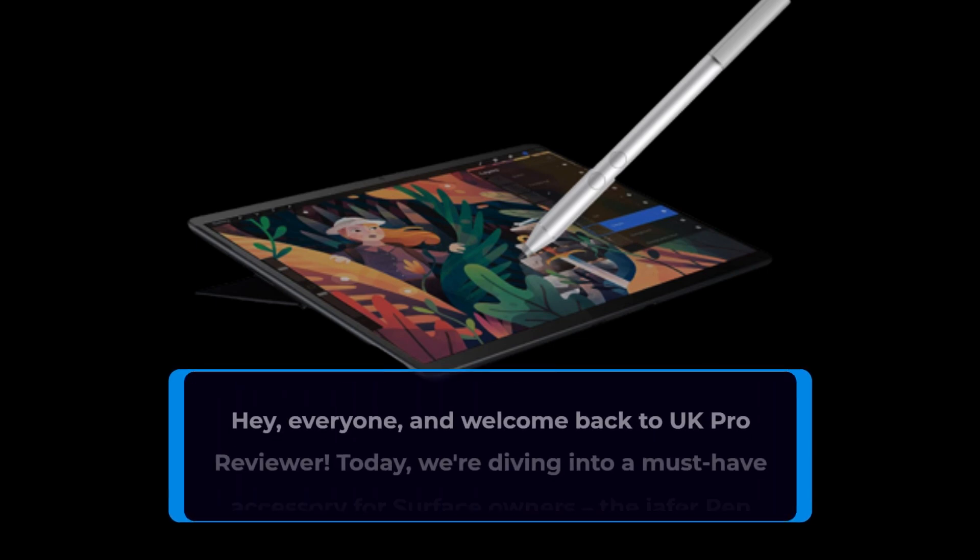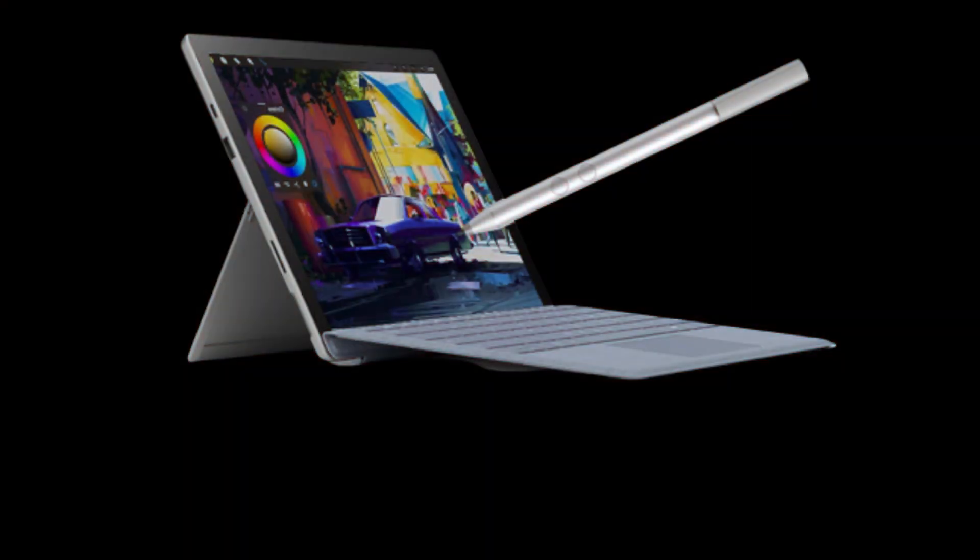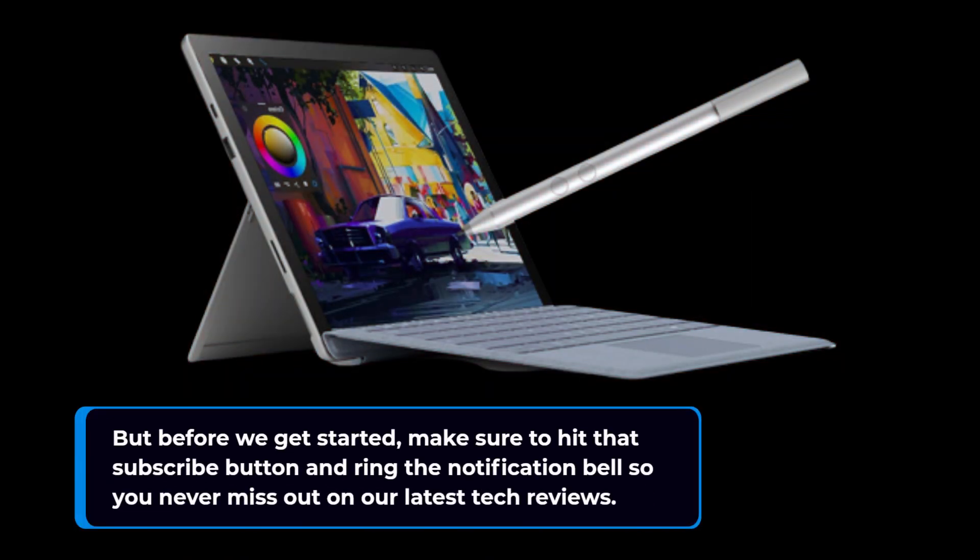Hey everyone, and welcome back to UK Pro Reviewer. Today we're diving into a must-have accessory for Surface owners, the IEFA Pen Stylus. But before we get started, make sure to hit that subscribe button and ring the notification bell so you never miss out on our latest tech reviews.